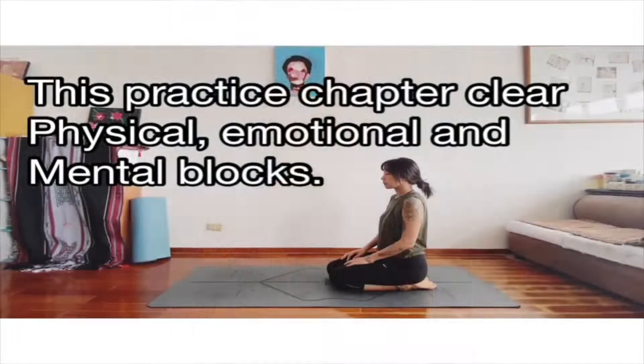Hello everyone, my name is Bao and I'm from Taiwan, Taipei. We sit in Vajrasana.